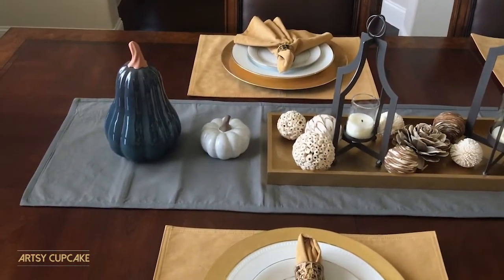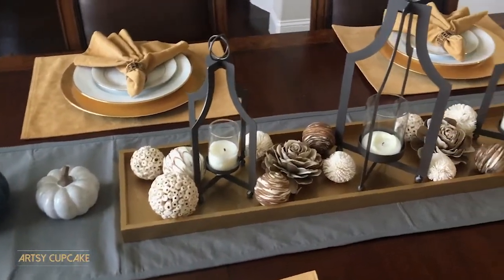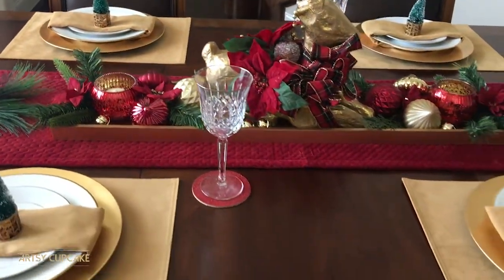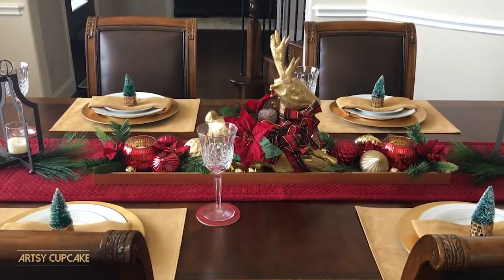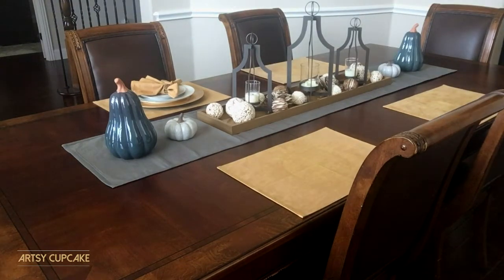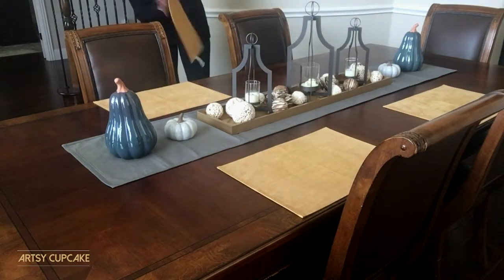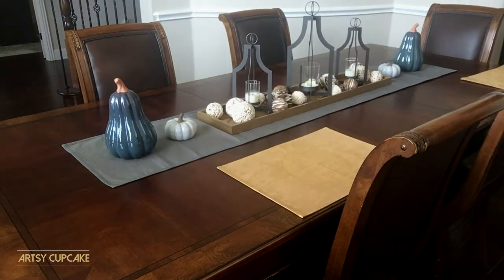I use red and gold for all of my Christmas decorations, but really you could go with whatever color you want and this would look just as gorgeous. The first thing I did was clean off all my fall decorations. I'm going to reuse that tray because having a tray on top of the tablecloth creates a nice unified space to collect all the small items. I know I'll be using ornaments, so the tray will help keep them in place and not have them rolling all over the table during dinner.